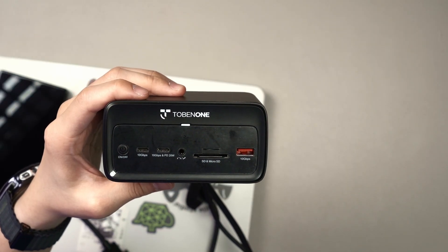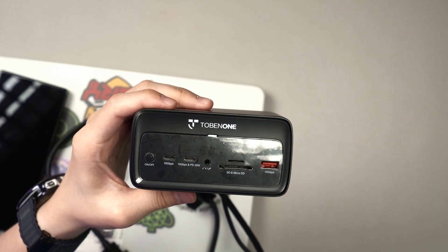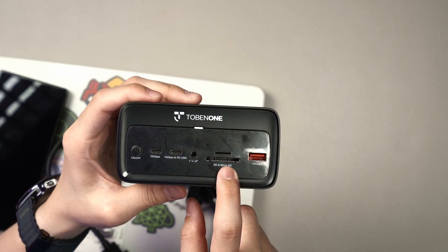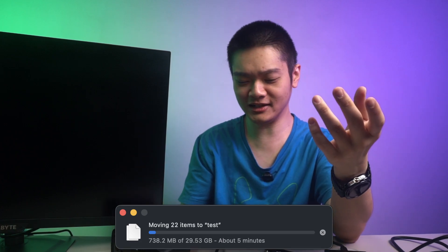I also want to highlight one thing: the SD card reader. If you find it on their website, they did not list out the speeds of the two card readers. I'm here to tell you they are actually USB 3, 5 gigabits per second speeds. It's not the fastest, but it's adequate enough.